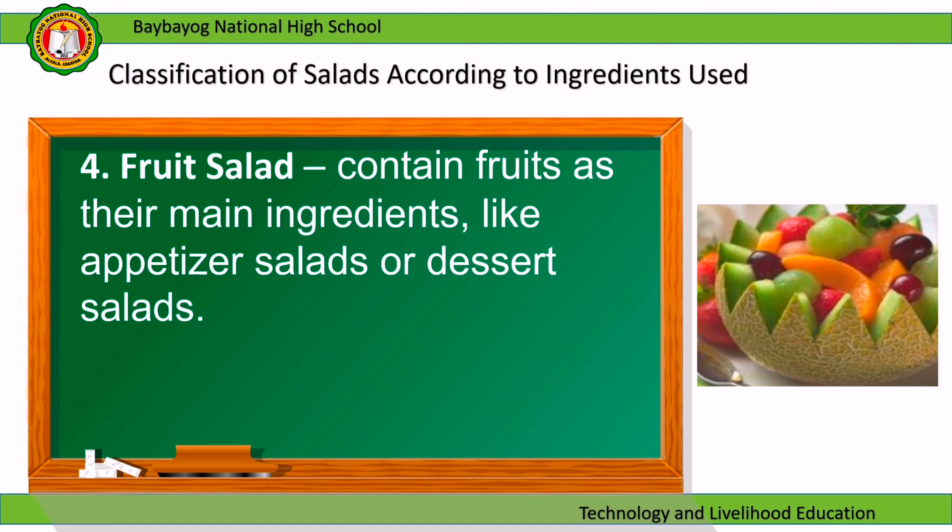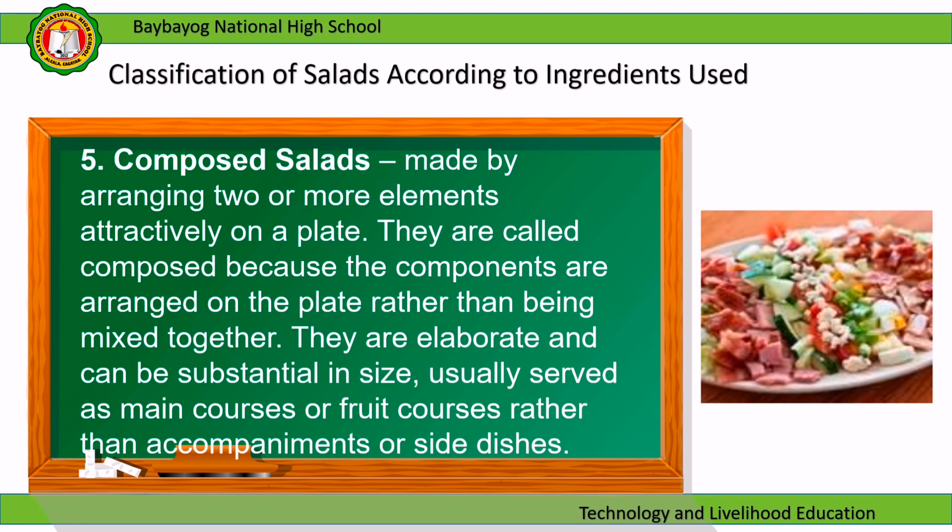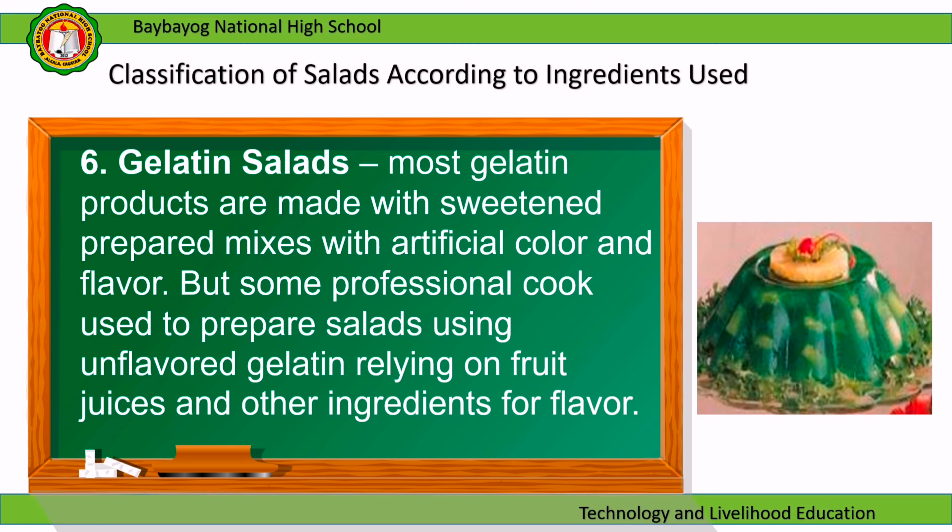Fruit salad contains fruits as its main ingredients and can be served as appetizer salads or dessert salads. Composed salads are made by arranging two or more elements attractively on a plate. They are called composed because the components are arranged rather than mixed together — they are elaborate, substantial in size, and usually served as main courses or fruit courses rather than side dishes. Gelatin salads: most gelatin products are made with sweetened prepared mixes, but some professional cooks prepare salads using unflavored gelatin, relying on fruit juices and other ingredients for flavor.